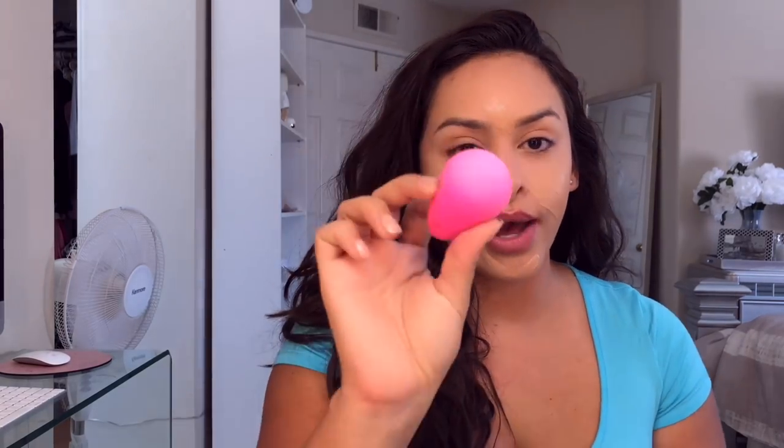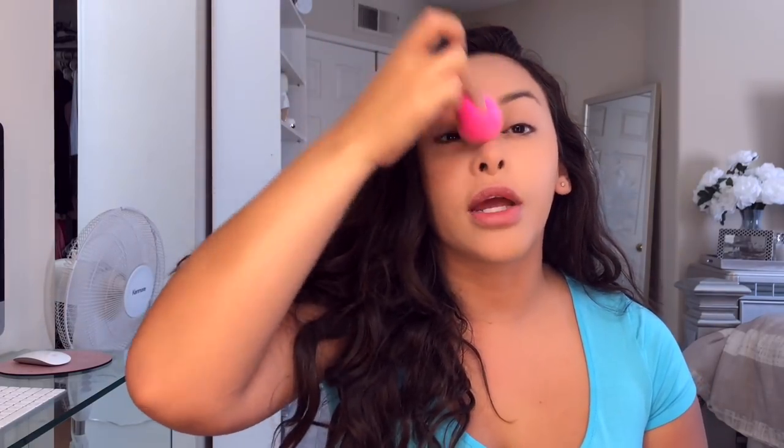I'm going in with the Wet and Wild Photo Focus Foundation in Peach Natural — not too gold, not too pink, right in the middle. I love how buttery it is; it's runny so it won't dry up. I take a wet beauty blender and dab my foundation on — it just looks so much more natural. I stretch it out onto my neck so there's no color difference, and I focus on blending below my eyes, then my forehead and between my eyes.